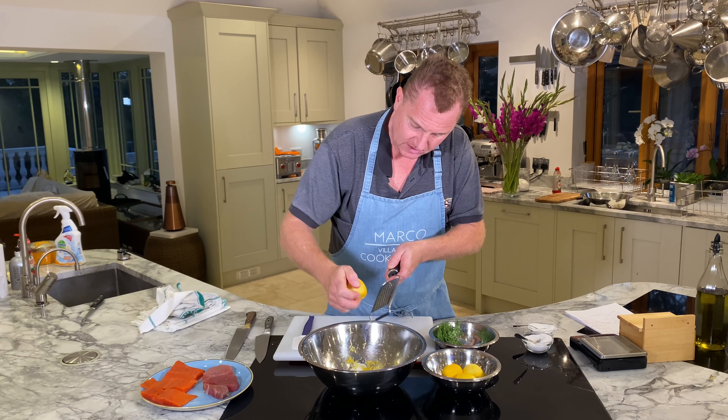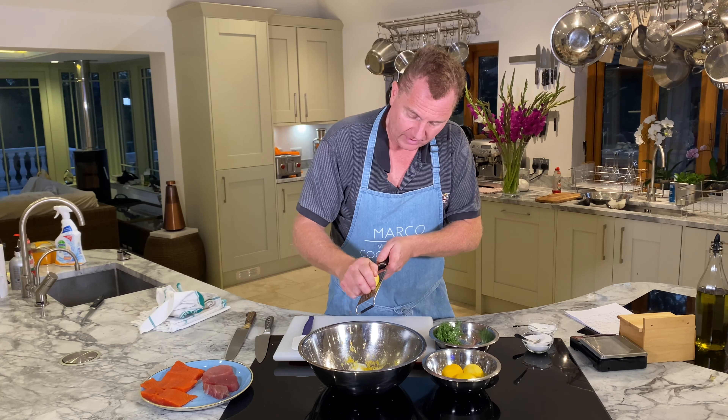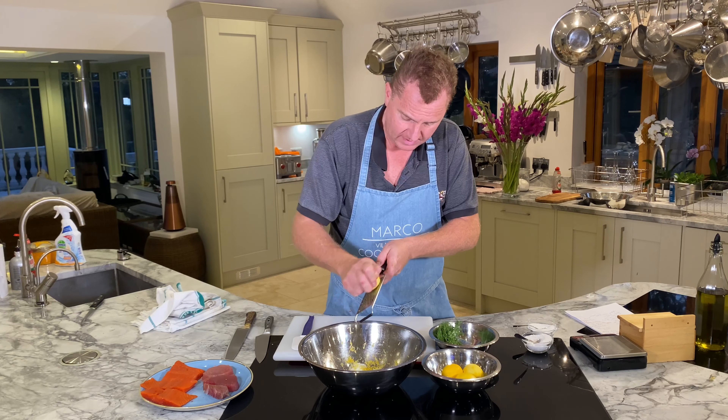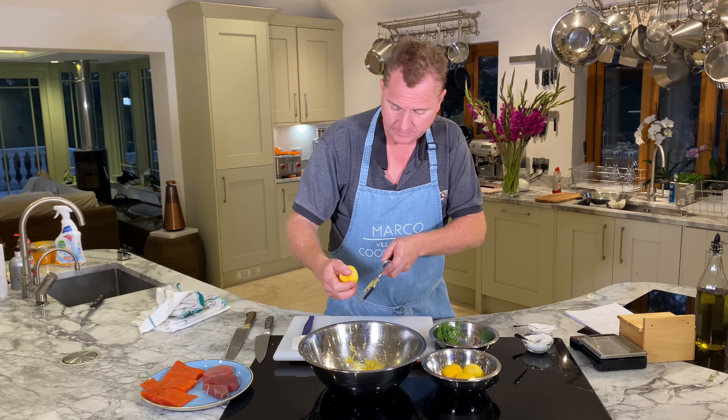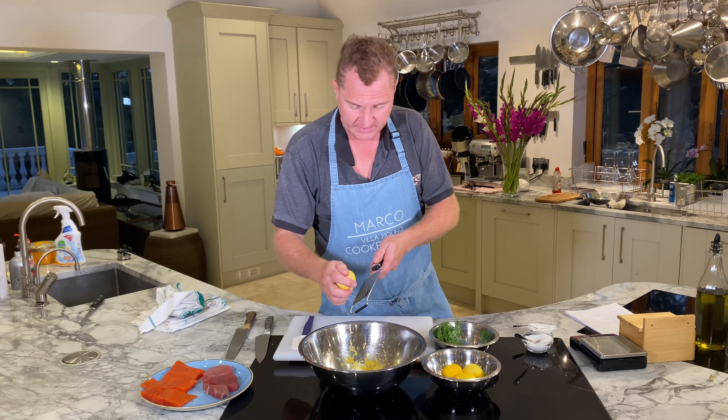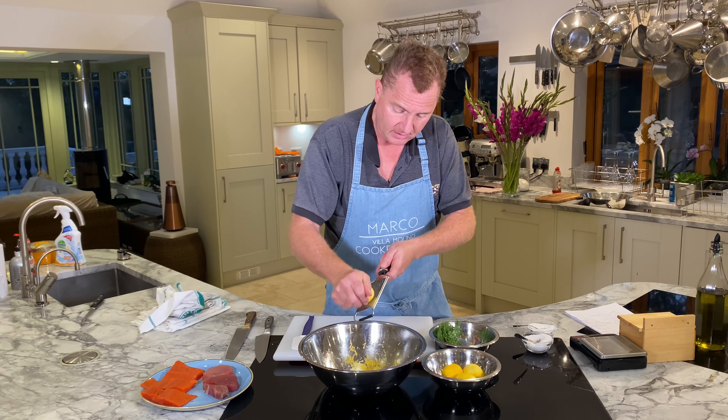Now salmon tartare has to be made the day you want to eat it. Don't go making it and keeping it in the fridge for five or six days.